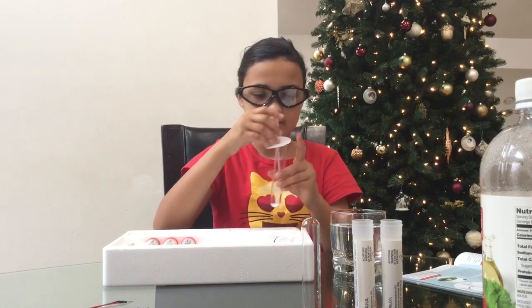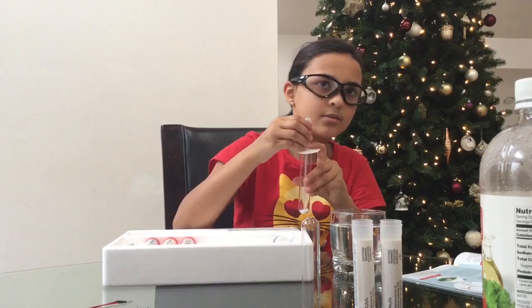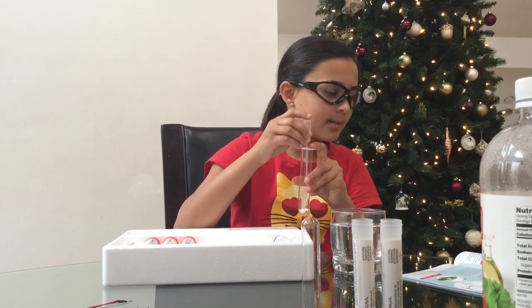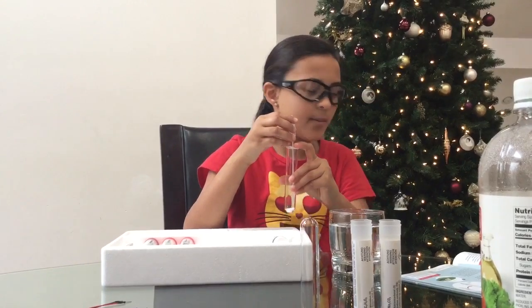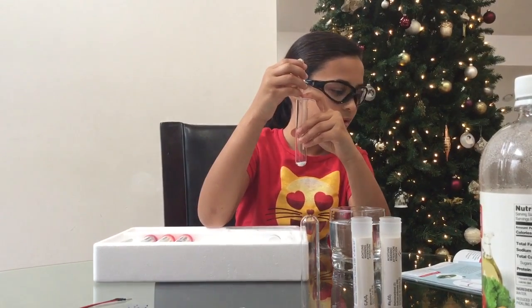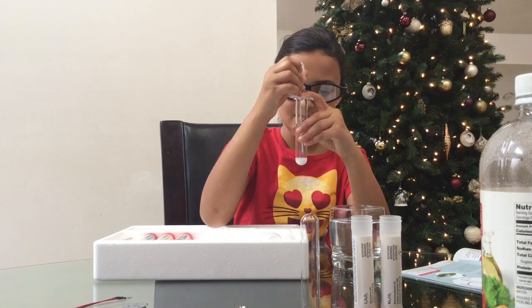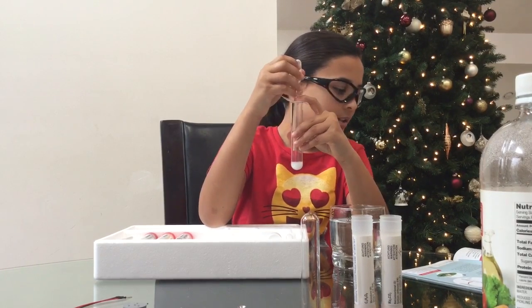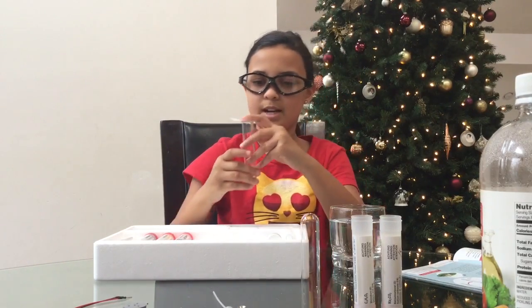You might want to see this part because it's supposed to foam up — don't squeeze it. So you slowly drip water into it and you can see the foam. Then you wait about 10 to 15 seconds for it to subside — stop bubbling.